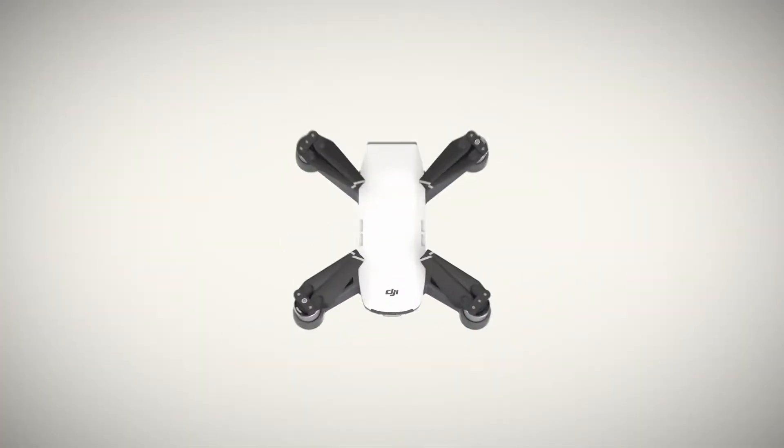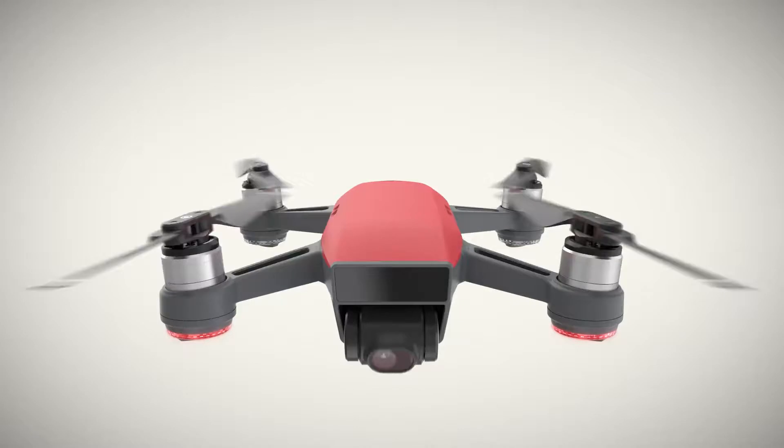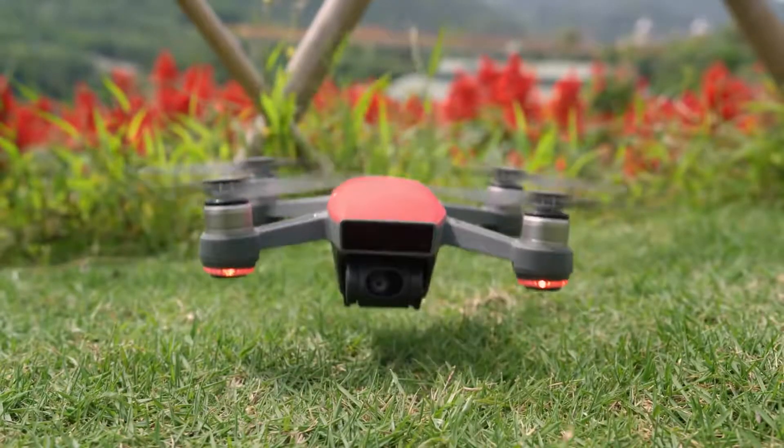Meet Spark. Small. Colorful. Smart. A powerful flying camera that you can take anywhere.